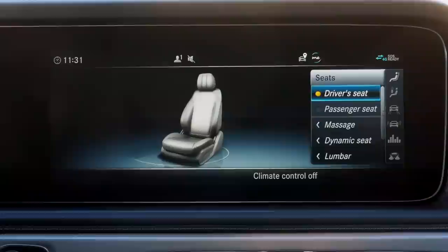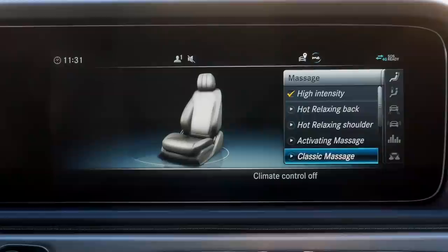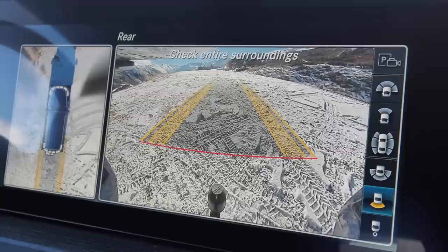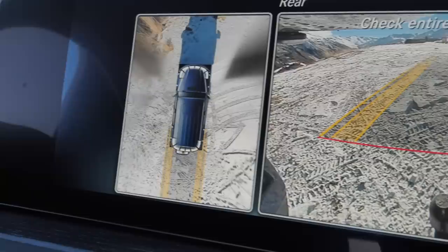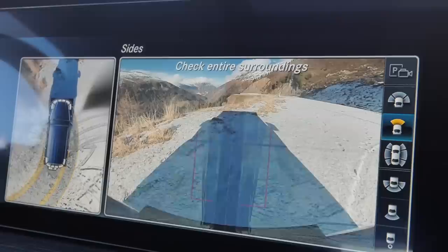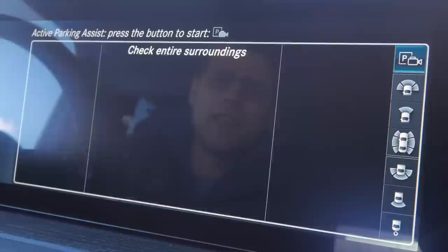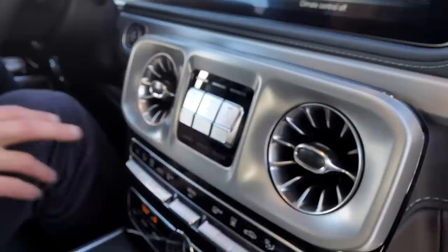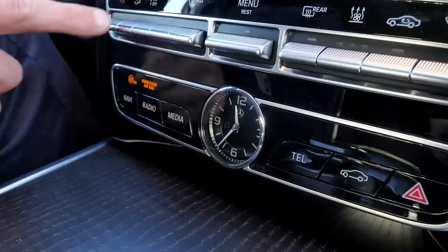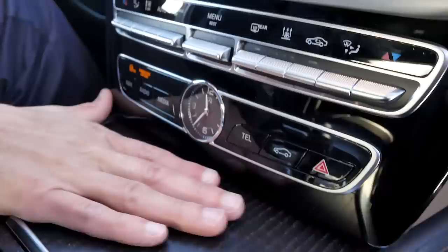My favorite feature is definitely the massage function option. You can go for a separate one and really get all the way up to the shoulders. The camera system in reverse gear gives you the reverse camera plus a drone view from above. You can also switch to side views showing the rims left and right to protect them, or view the front in different angles. There's also a self-parking system. The three differential locks are close again. Then there's the climate unit, and the matte wood center console is really nice.